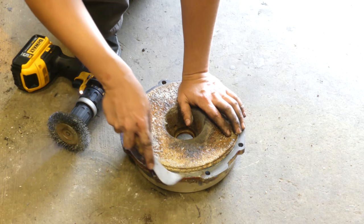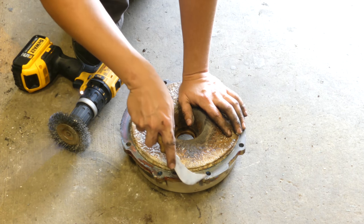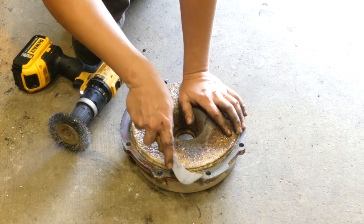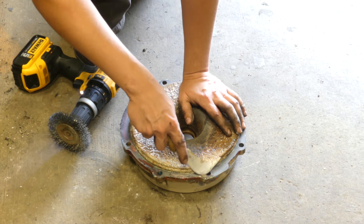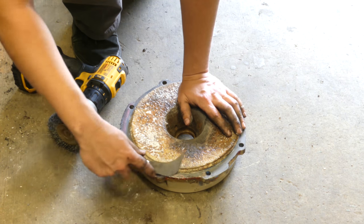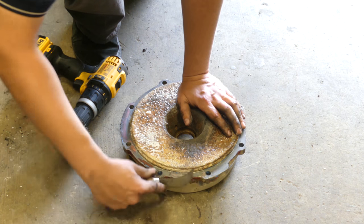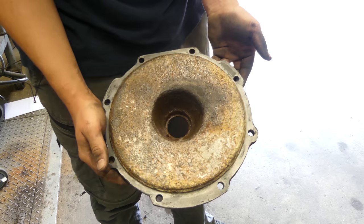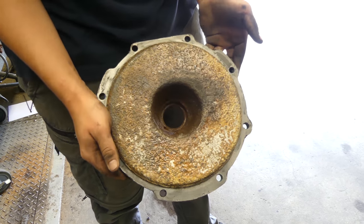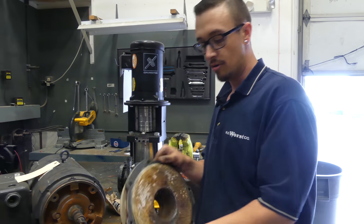This red stuff you see here is that liquid gasket material you've probably seen used in previous videos — when you've got to make your own gasket. I'm imagining they were having some leaks at one point, realized their gasket was bad, and put some of this in there to get them through. That's about as good as it's going to get.